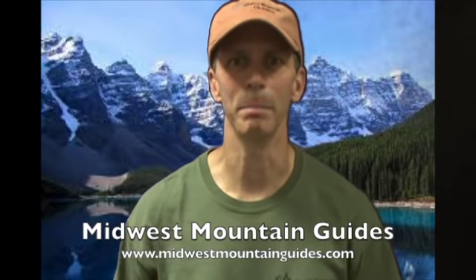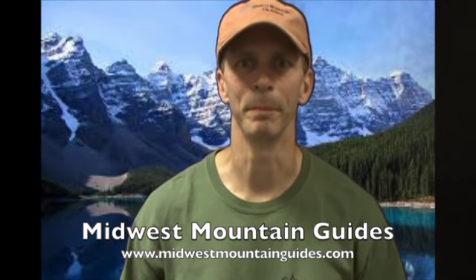Hi, I'm Steve with Midwest Mountain Guides at www.midwestmountainguides.com. This is part of our informational series, and today we are going to demonstrate.